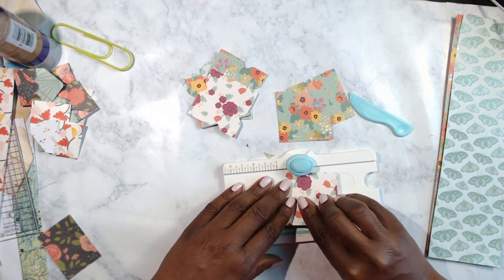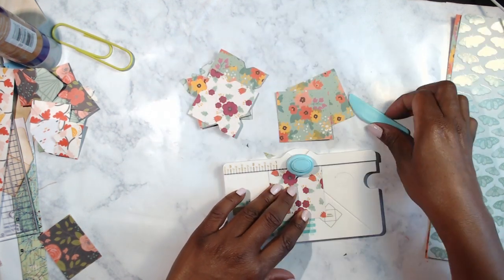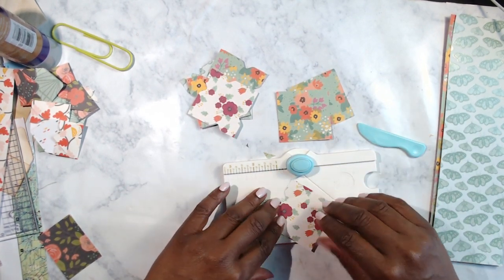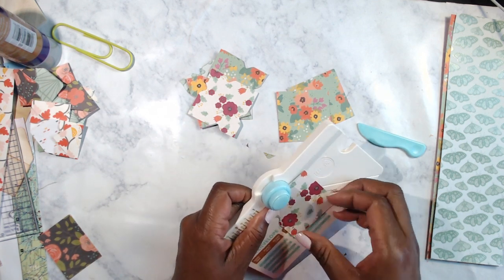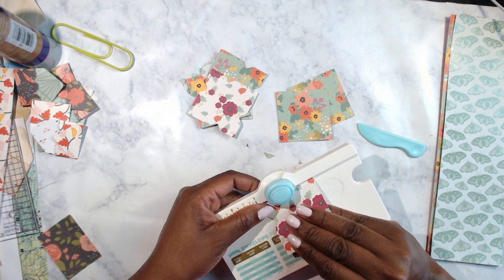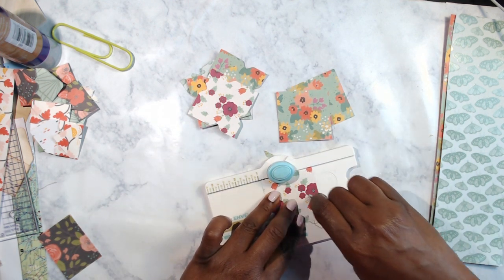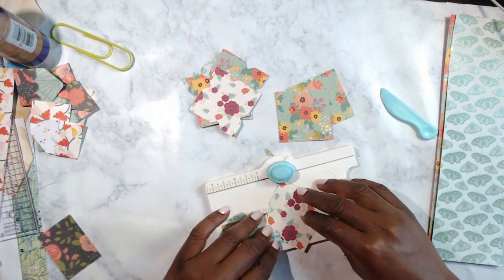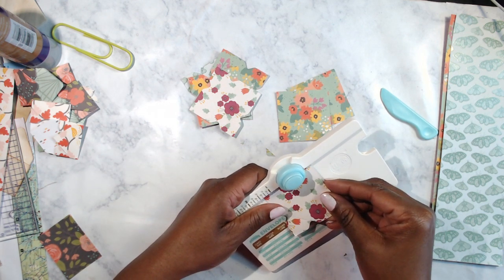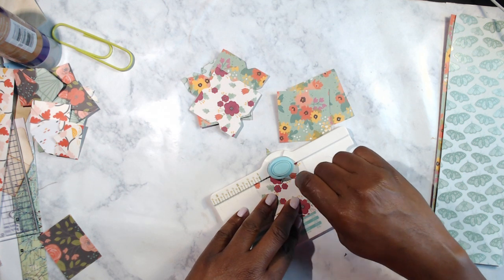I'm going to do a couple more of these, do the corners, and I don't think I'll have 20 but might be close. If I wasn't trying to follow the chat I might have had 20. This is not something I'd call difficult but you still have to concentrate or your stuff is going to come out all wonky — and we don't want wonky envelopes. We want them nice and pretty.